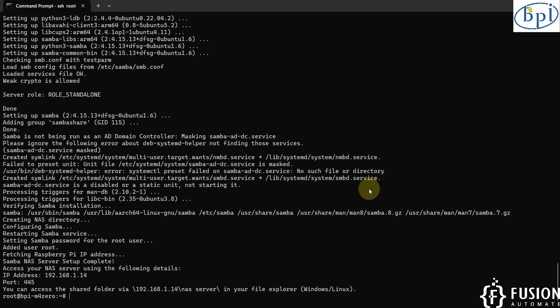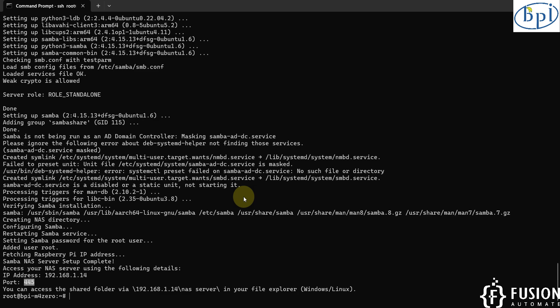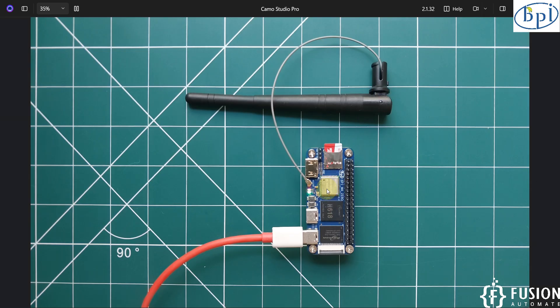The script execution is completed successfully. Here you can see: 'Added user root', fetching the IP address of our Banana Pi. Samba server setup is complete and we can access our Network Attached Storage server using this IP address and port number. The username is configured as root and the password is 'tour'. Our NAS server is successfully running inside our Banana Pi M40.